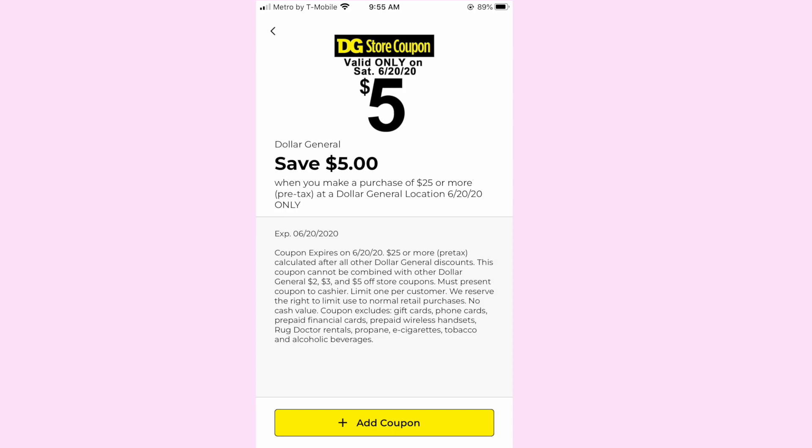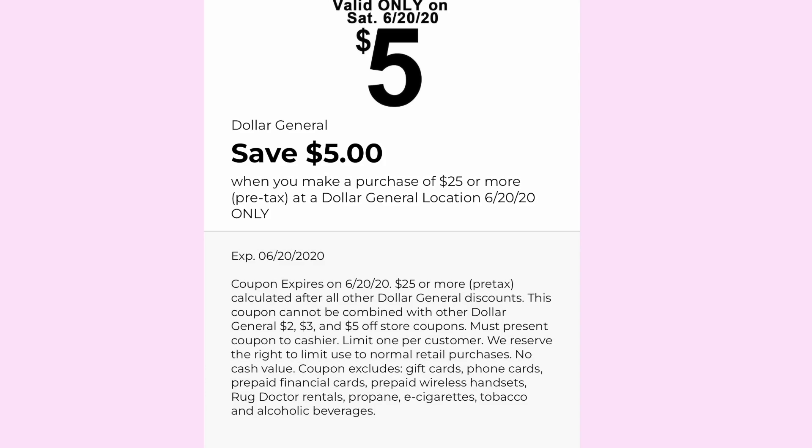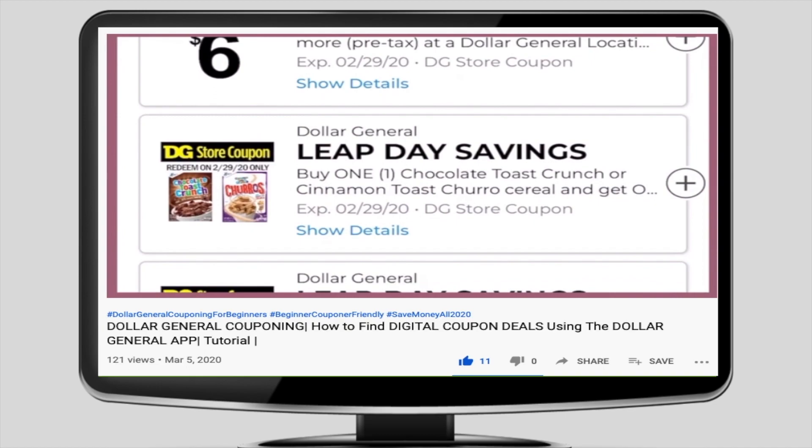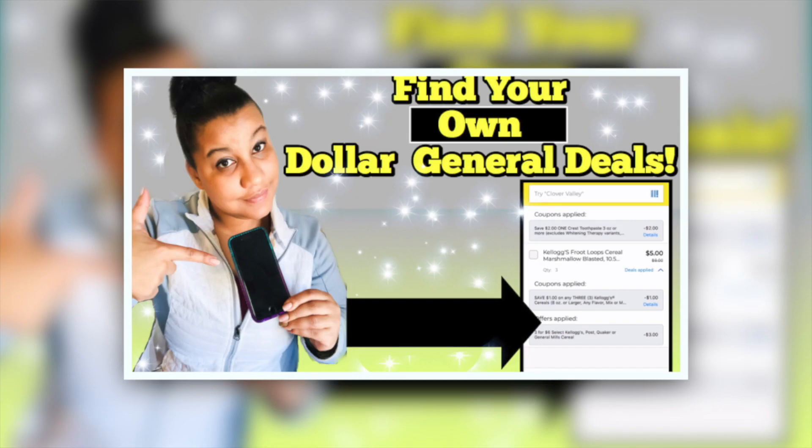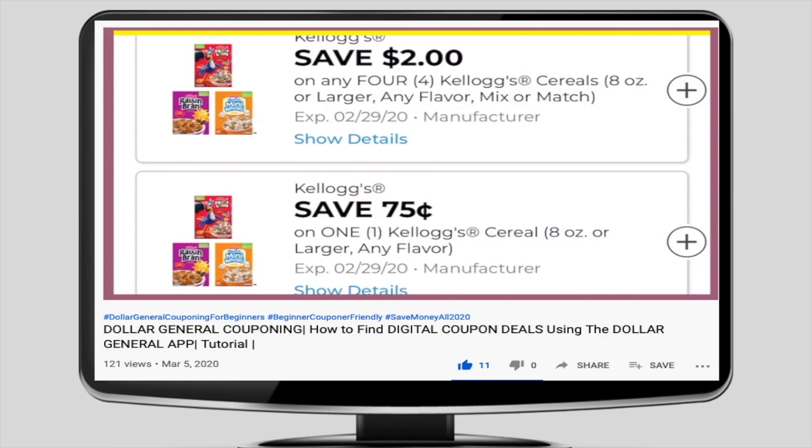In today's video we are specifically going to be talking about the Dollar General Saturday $5 off of $25 coupon. If you do not understand how to find coupon deals in the app, go watch the video I'll link here and in the description, because you're not going to understand where I'm finding these deals from if you don't watch that video. I'm basically covering the strategy on how to make your own $5 off of $25 Dollar General Saturday deal.